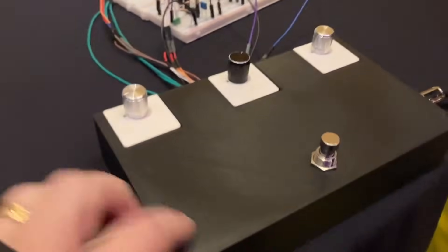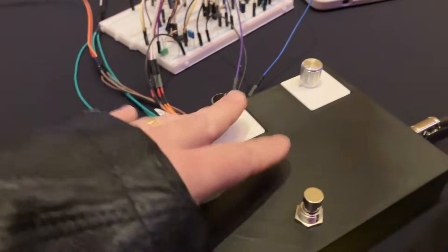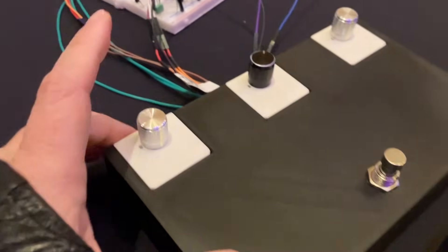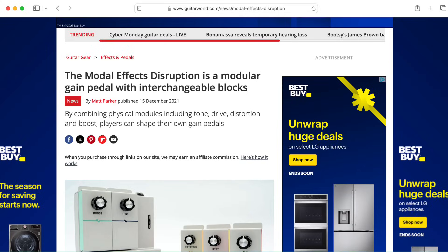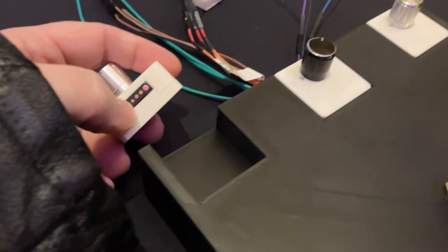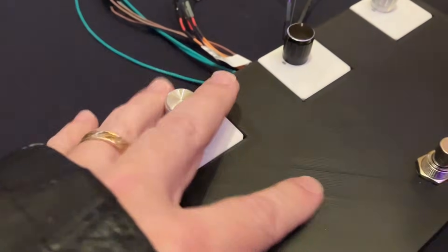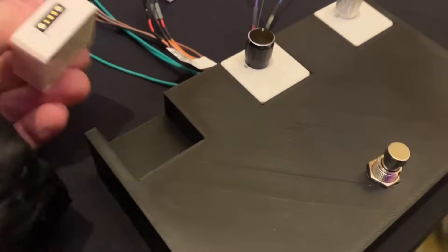For this demo you 3D printed these, and in the final project if you actually commercialize this, you would use injection molding or something like that. There was a student team called Modal Effects that had a similar idea — swapping out entire circuits using mag connectors. A big problem they had was sourcing magnetic connectors, but now they're more available. The main thing here is swapping circuits and swapping the pots around.